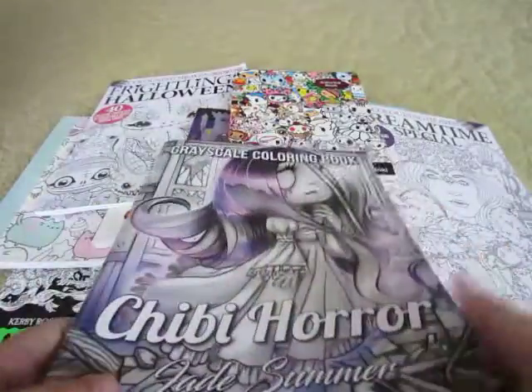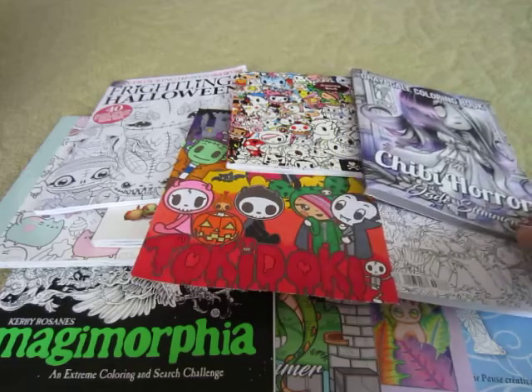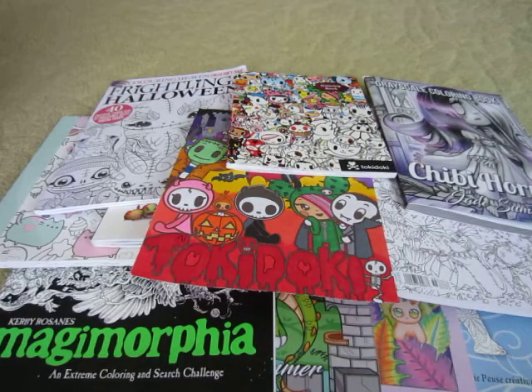Those are all of the pictures that I did for the month of October. I know that there are going to be a couple of color-alongs and tags going on in November, so I look forward to participating in them. I hope that today you enjoyed watching the video of my completed pages and will stay tuned for my next video when it comes out. Thank you for watching and have a great day, bye!